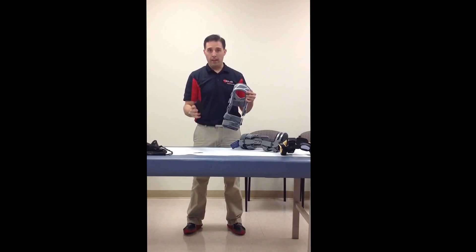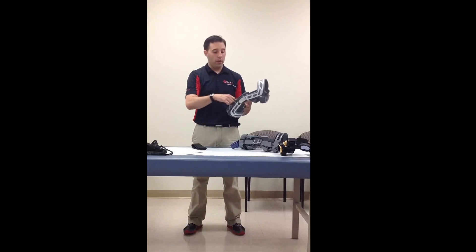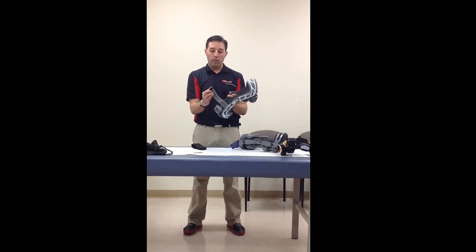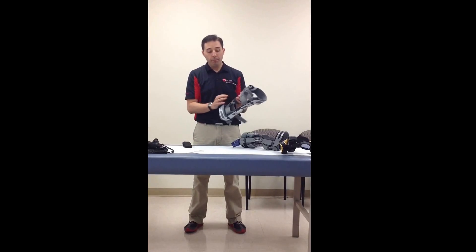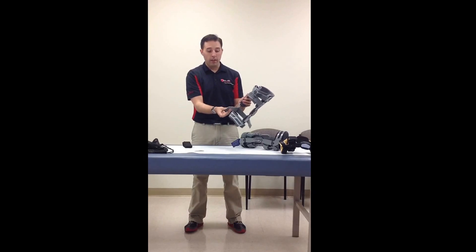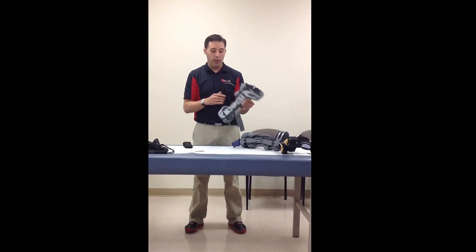That numbering also helps when putting this band in. With the number four strap in the front, I want to open that up. I like Velcroing that little tab of Velcro back to itself so it's not getting snagged up when I'm trying to put this on. Same thing in the back with number five — open that up and attach that little strap end back to itself. Now I've got these two straps hanging out.